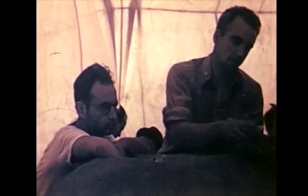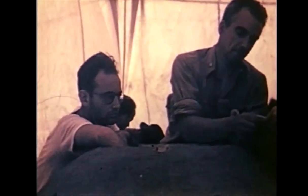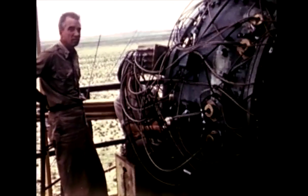Sabotage was a very real concern. So in the quiet hours before the test, one lonely sentinel stood atop the tower to make sure no one came near the gadget. That guard was Norris Bradbury.